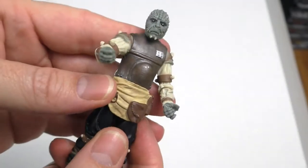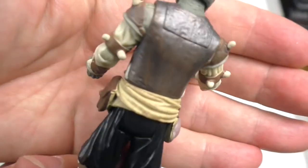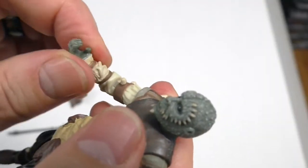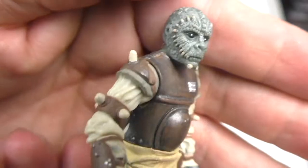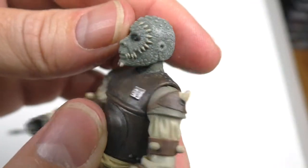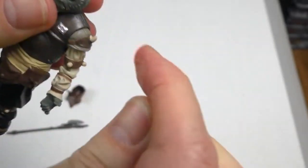As typical of the Legacy Collection, we have some fine detailing — paint detail, paint applications. The multiple points of articulation look great. The paint detail on the face looks fabulous. The head swivels. It does have articulation that goes out, but because of these, it doesn't go much further.